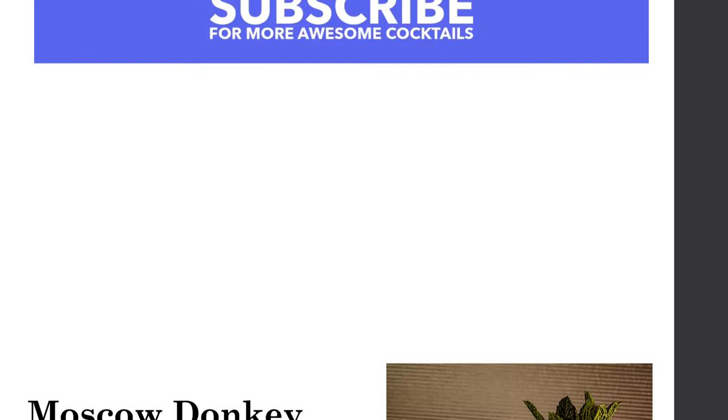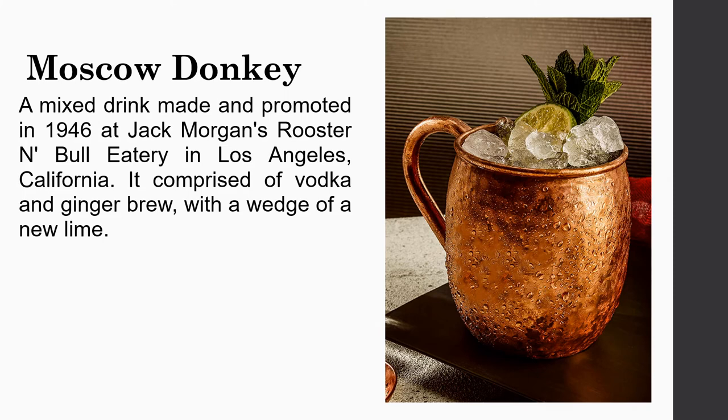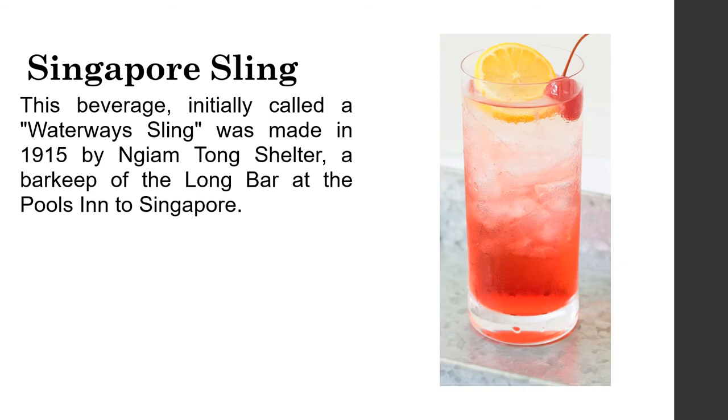The Moscow Mule is a cocktail made and promoted in 1946 at Jack Morgan's Rooster and Bull Restaurant in Los Angeles, California. It comprised vodka and ginger beer with a wedge of fresh lime. The Singapore Sling, initially called a Straits Sling, was made in 1915 by Ngiam Tong Boon at the Long Bar at the Raffles Hotel in Singapore.